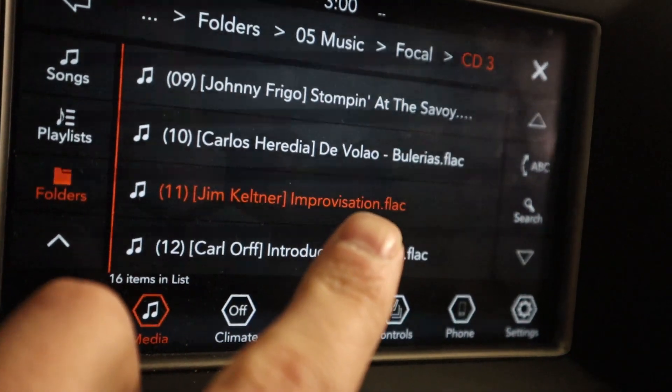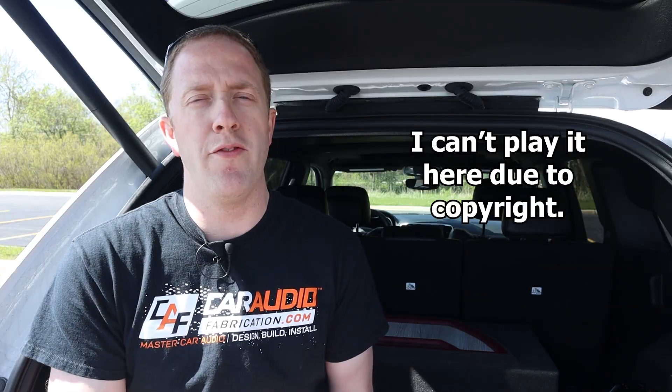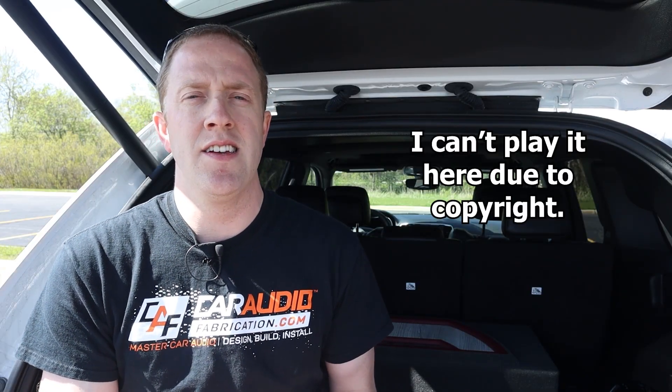One of the tracks I like to use to evaluate a subwoofer is called 'Improvisation' — it's literally just a guy improvising a bunch of drum hits, from one of the Focal testing CDs. When I listened to that track using this subwoofer, I was definitely impressed. Very responsive, very snappy, very punchy. And in this vehicle it also imaged really well — the bass really seemed to come from the front, though that more deals with the overall system setup of the vehicle.